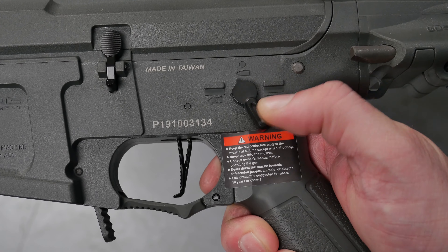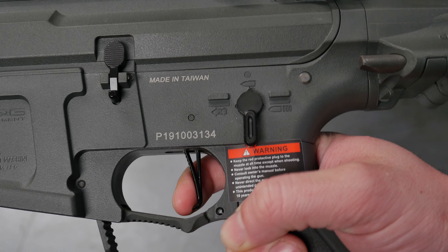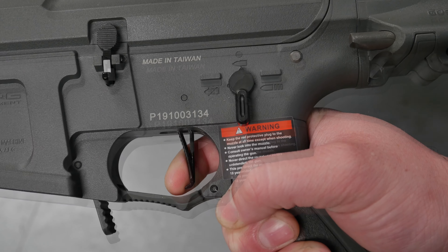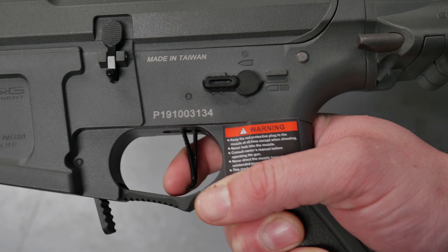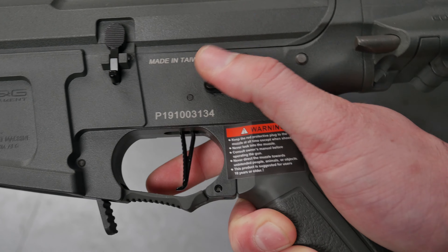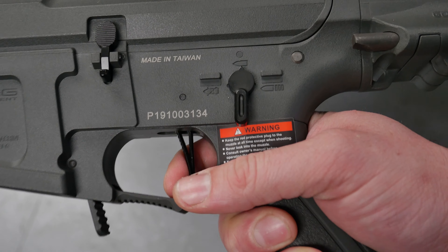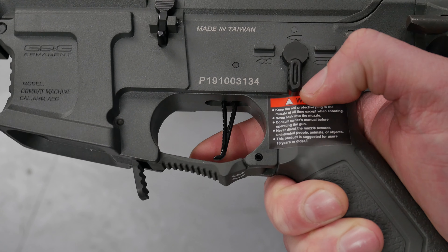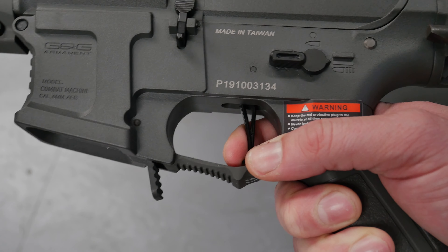To program the three-round burst, connect your battery and make sure the mag is out. Flick it to semi and pull and hold the trigger for about 15 seconds. Release it and your full-auto function becomes three-round burst. To revert to full auto, do exactly the same again — flick to semi, press and hold the trigger for 15 seconds, and you're back to full auto.